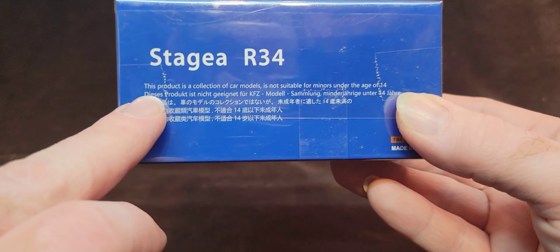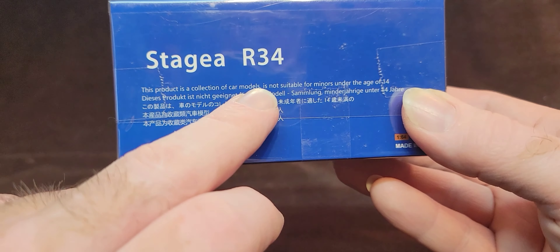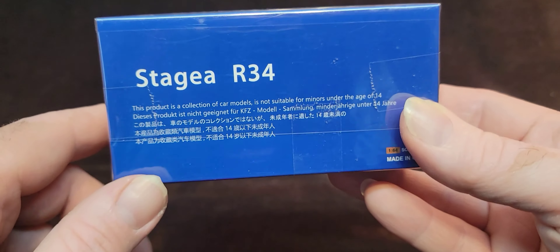Remember, this product is a collection of car models and is not suitable for minors under the age of 14. Remember.